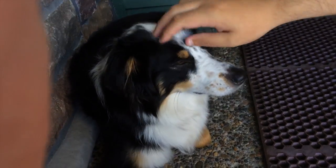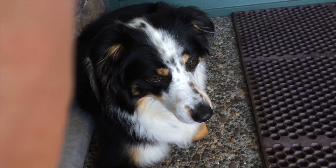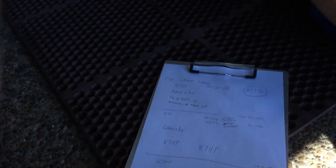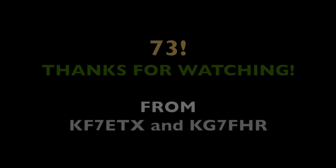Nice job, Matt. Give me bones. Your first six-meter contact! Yeah, that was cool. Got the puppy here. That was awesome. And really quick. Jot those numbers down.